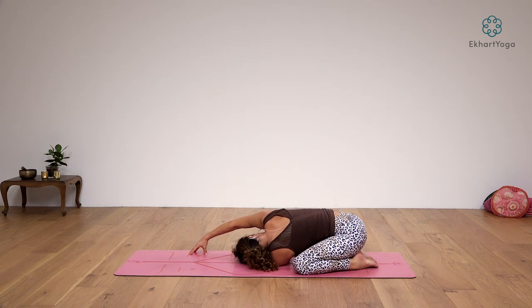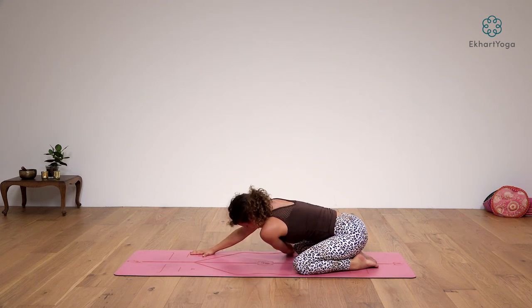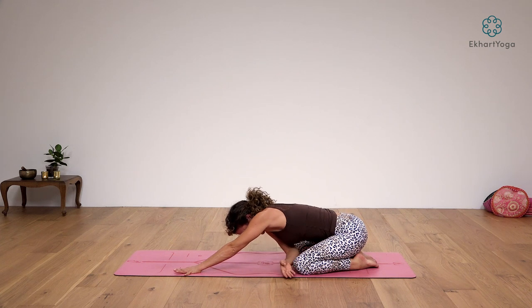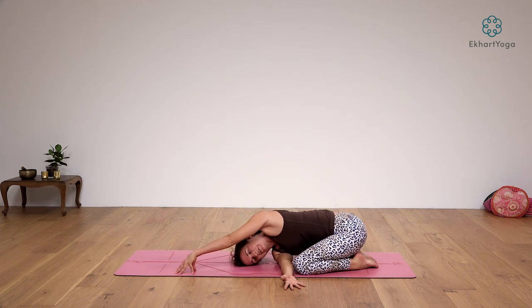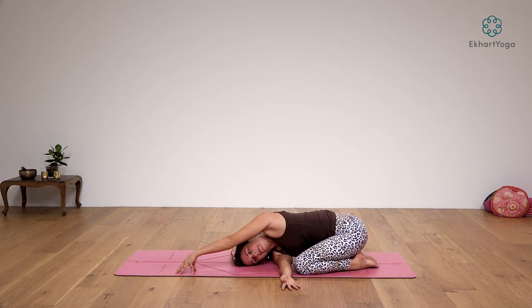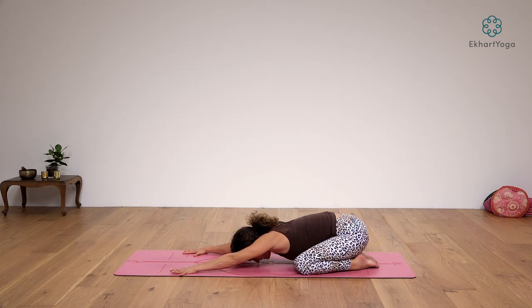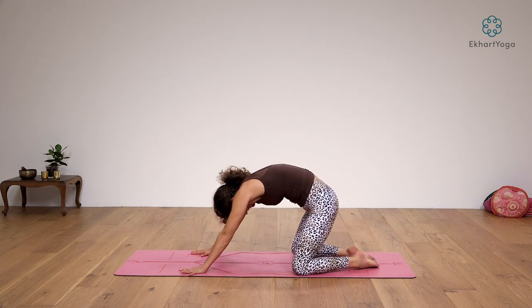Come to tented fingertips on the right side, looking through your right armpit and lengthening out the left arm a little more. Take one more big breath here, then come up on your next inhalation — press the right hand into the floor and unravel. Find an extended child's pose, then take your right arm and thread it underneath your left armpit. Come to tented fingers on your left side and elongate your right arm even longer. Take one more breath, root your left hand down, and come back to your extended child's pose. From here, on your next inhalation, roll up into your four-point base tabletop position.